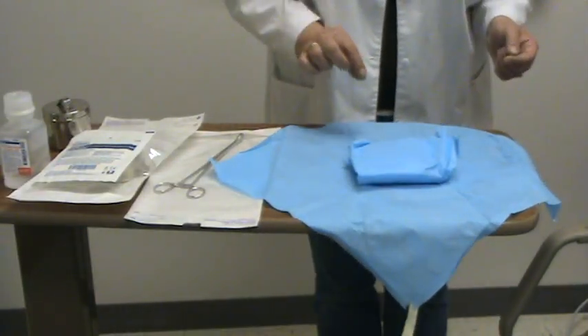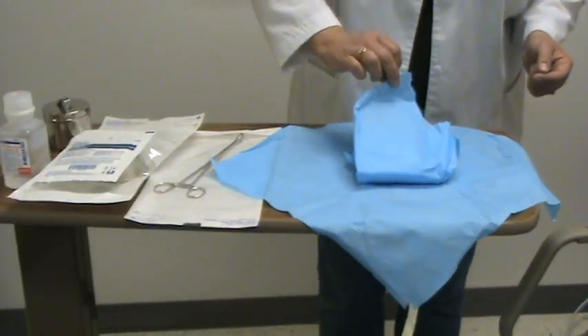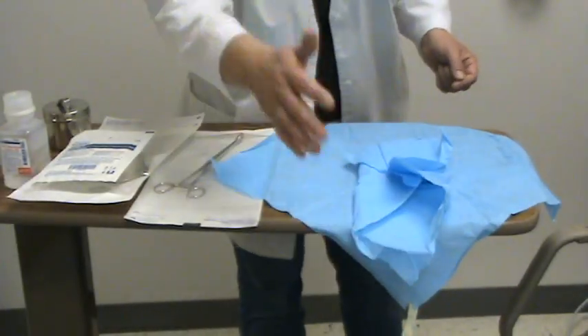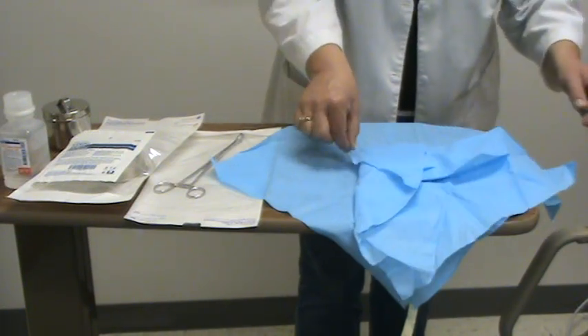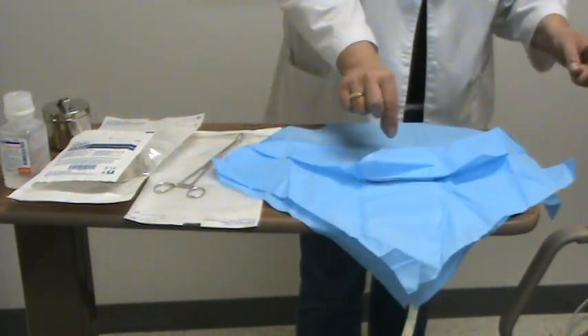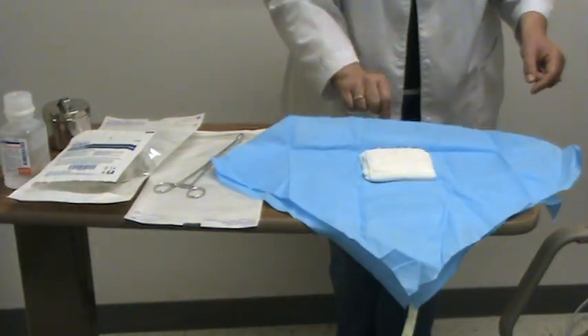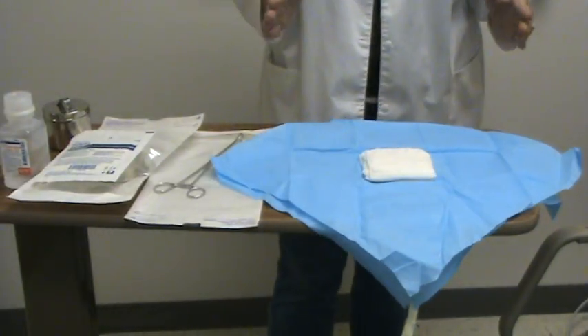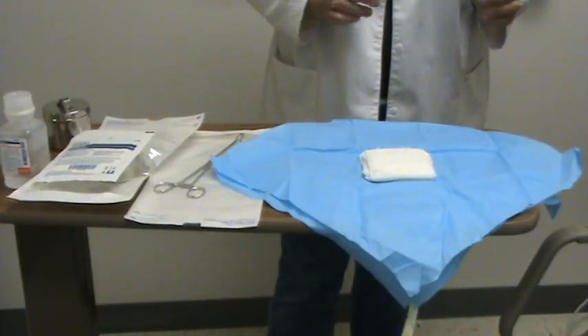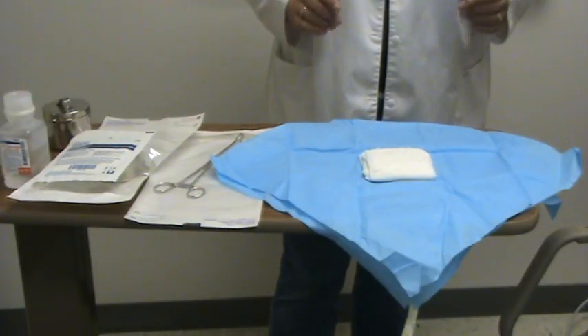Do the same for the inner package. Take your tab and try not to work over the field at all. Bring the little wings out — the last one always comes towards you. Remember where the border is: that 1 inch inward is sterile, 1 inch outward is not sterile.